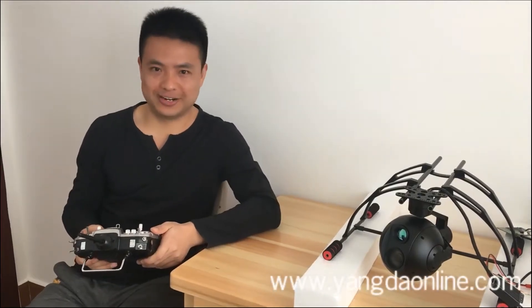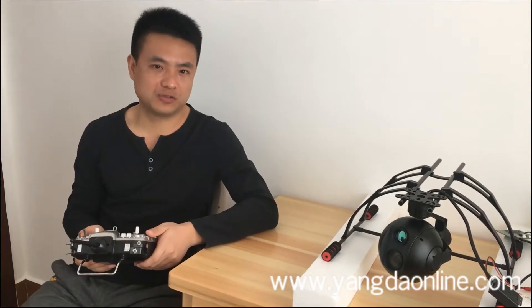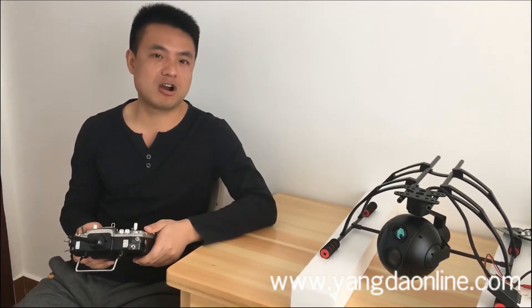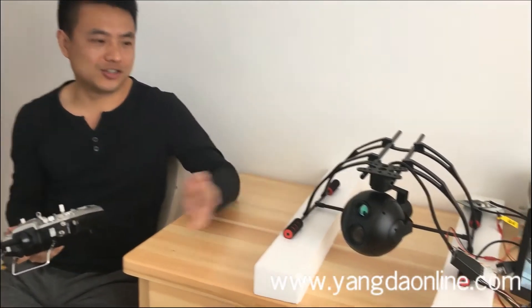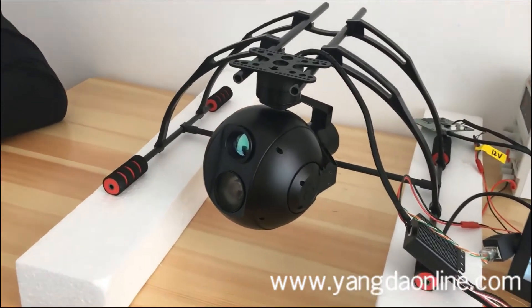Hi guys, it's Gary from Yandere Security. Today, I'm very happy to announce that we have released a new version for our Eagle Eye 30 RE 3X UIR DualSense Zoom camera. This is a new IP version, and there are two features for this new version.